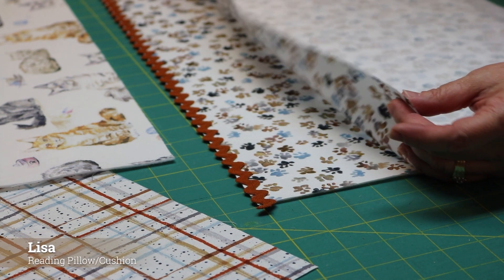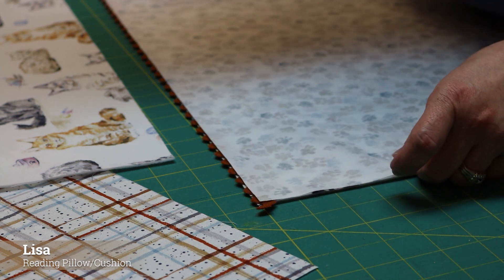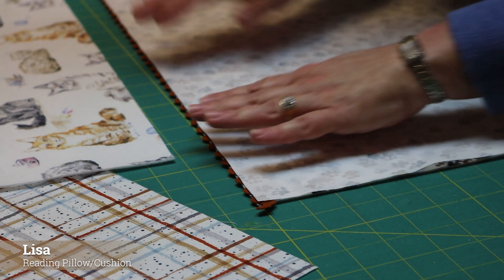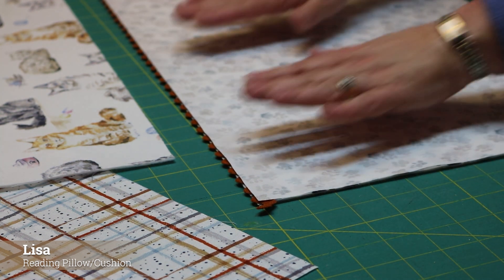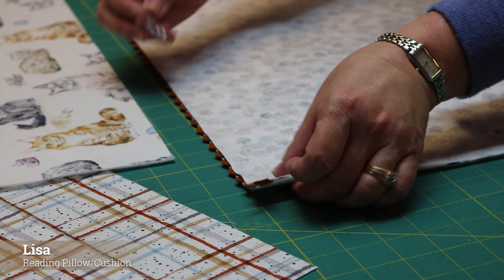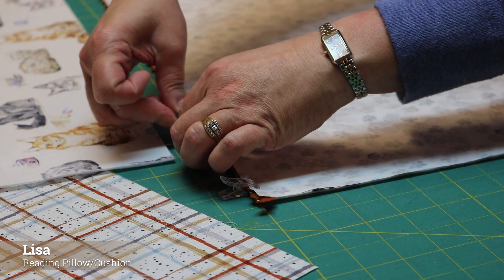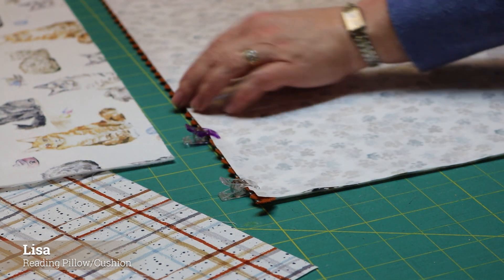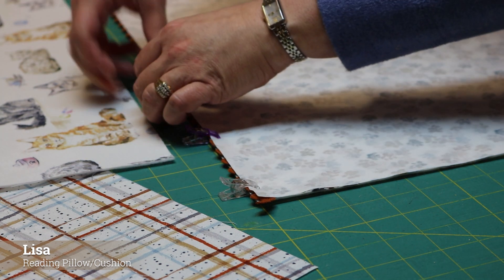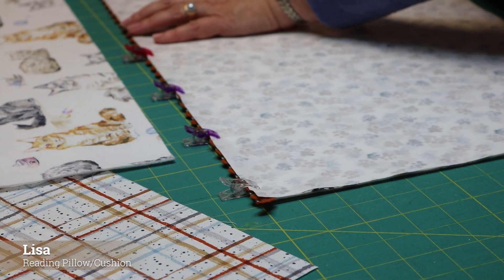Now I'm going to take the lining piece to my pocket and align it with the top of the pocket piece. My rickrack is going to stick out just a little bit, because that's where I want it to be on my finished pillow. I'll take my wonder clips — you can use pins if you like, but I like wonder clips. I'll clip all the way along, then take it to my sewing machine and stitch with a quarter inch seam allowance to create my pocket.